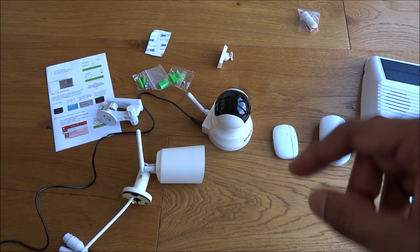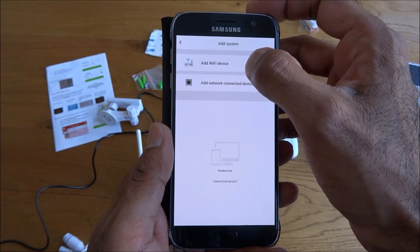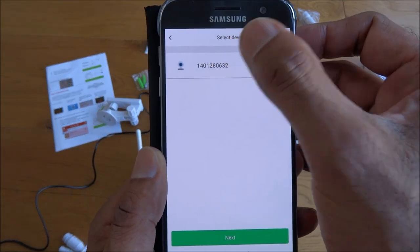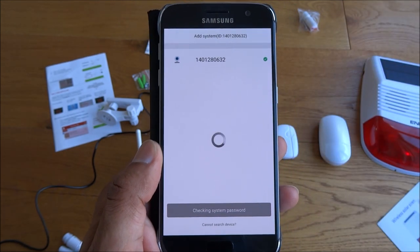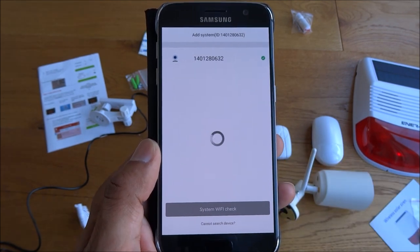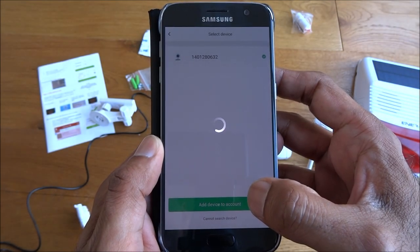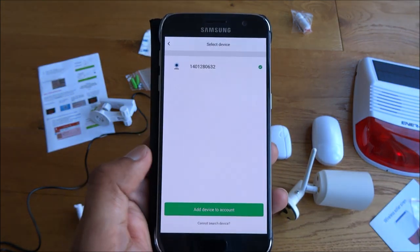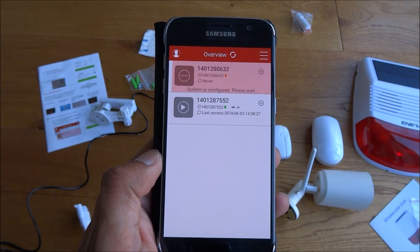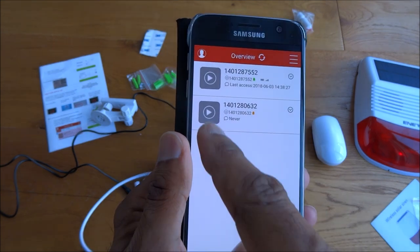Next thing is the outdoor camera — let's get that added. Click add system, it's a WiFi device, enter my WiFi password off camera, click next, and straight away it's picked it up. Click next, let it add, add device to account, and it's just configuring now. So the outdoor camera's added.